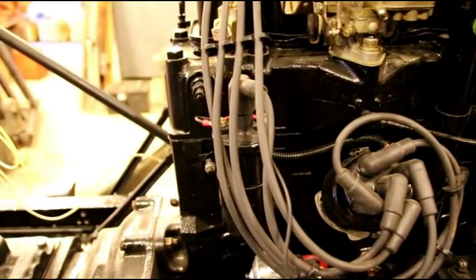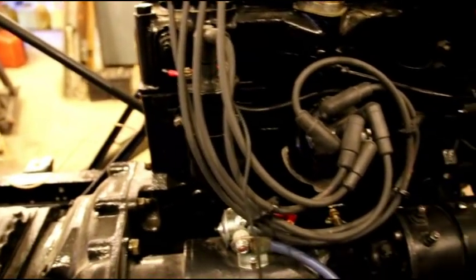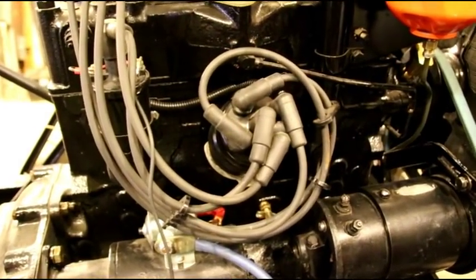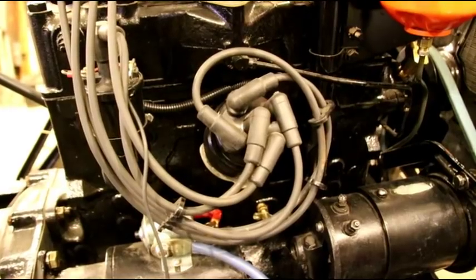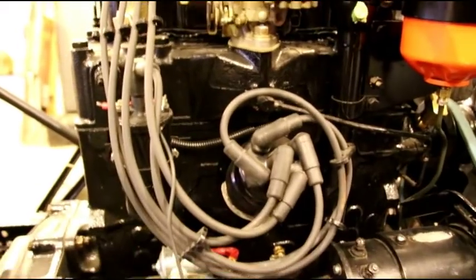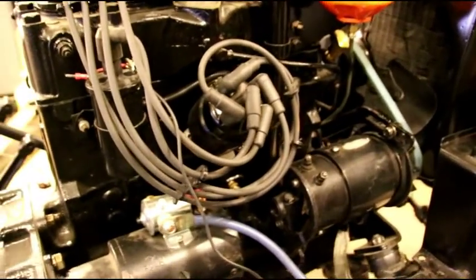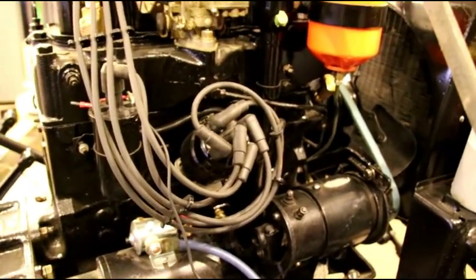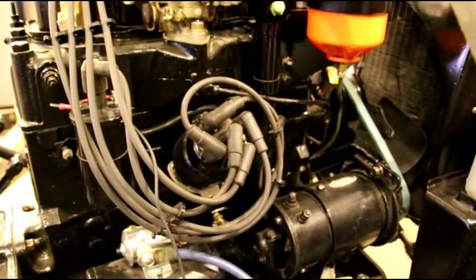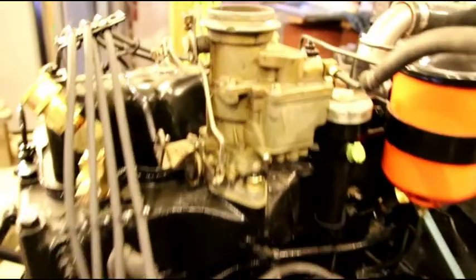Another thing I've got going for the fast startup is I have a Pertronix module in there and a Pertronix coil — it gives a real hot spark and they're super reliable. The points and condensers you get these days are terrible. I've put condensers in distributors for people and sometimes they only make it out of the driveway. So I use Pertronix when I can — it's a whole lot easier and makes for super fast startup. So you've got a good spark and your distributor's in the right place.